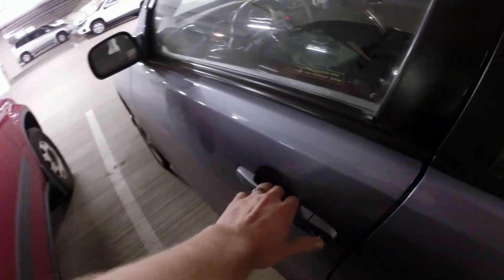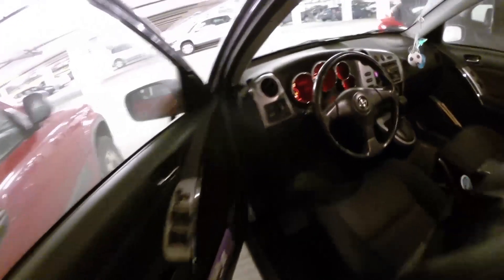Are you driving an unfamiliar car? Here's a simple and easy way to tell which side you would fill the gas tank on the car.